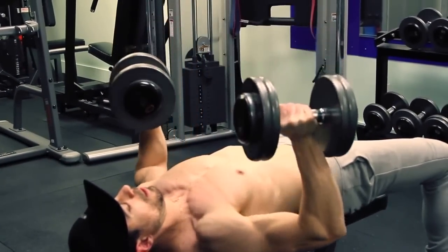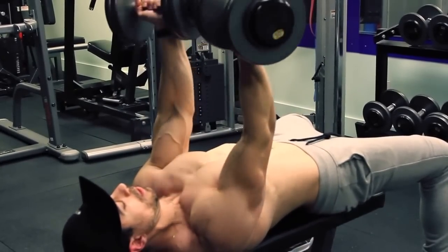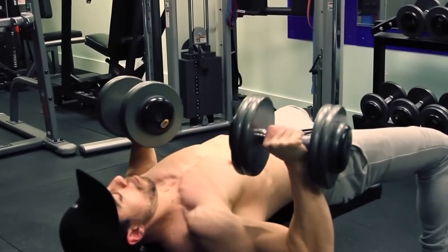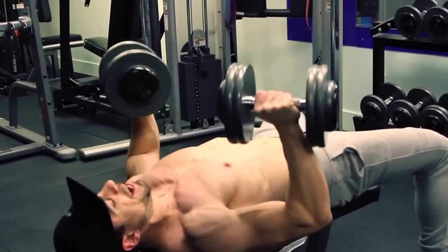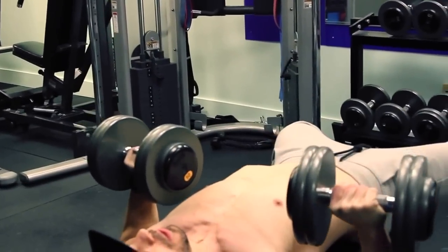Here we go — 1, 2, 3 — drive. This really squeezes out the pecs. Remember to drive your shoulders back into the bench as you push the weights up and squeeze through.